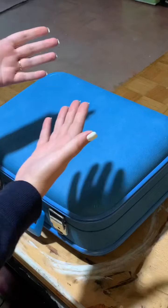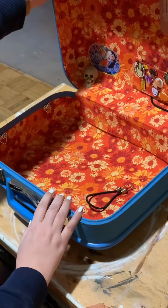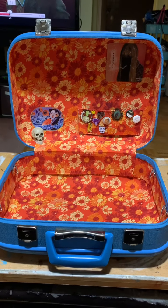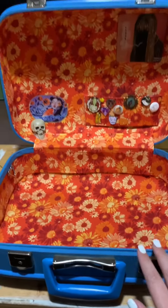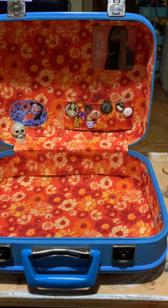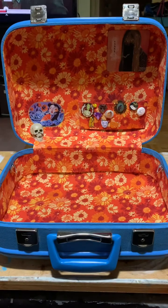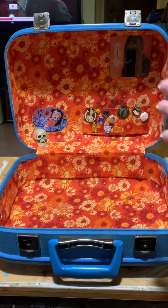So without further ado — although you will see it empty — this is my new art bag. Now this interior, when I first got this bag, was in fact quilted and blue satin and had frills all on the inside. Though it was in very good shape and didn't look bad or have any particularly bad smells, it had frills. I don't do frills. So Mark and I did a little hunt and we found this amazing fabric — and this is what we chose.